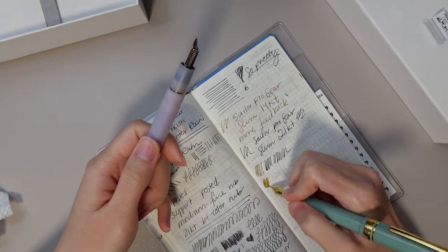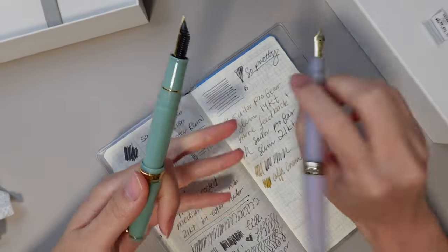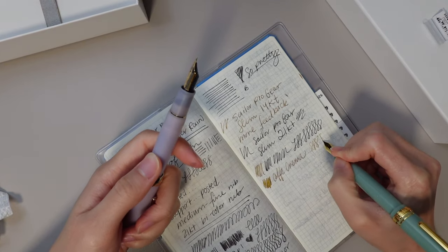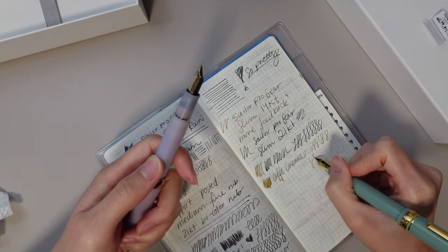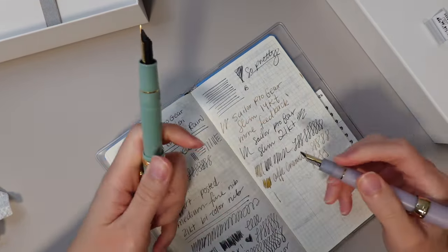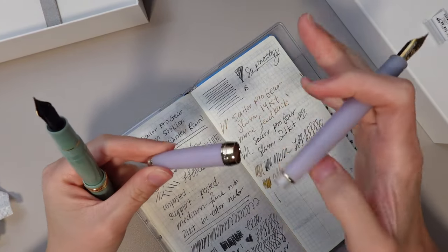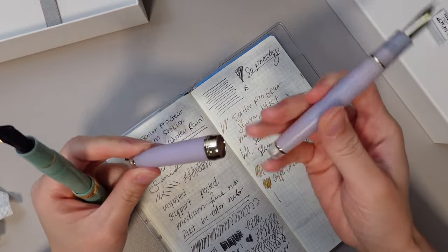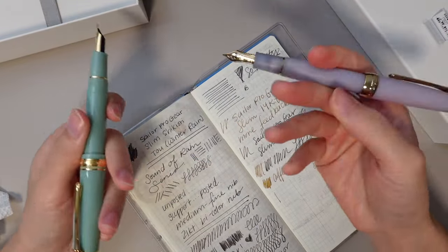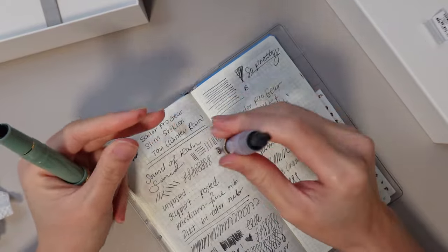This one has Robert Oster Cafe Crema. I hope it's not just the ink, but I think I can tell the difference when I write. This one requires less pressure from me — this one, I think I need a little more pressure to get the same effect. I don't know if I'm just too shy about posting this because I don't want it to scratch, but I feel like if you do get a scratch, it's more visible on this type of barrel. That's just my opinion — there's no science behind it.